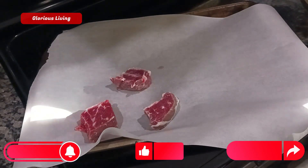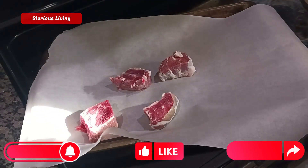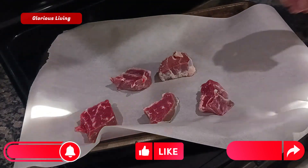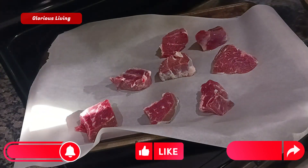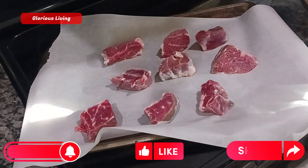First of all I'm going to bake my beef. You can use your air fryer, you can use your grill — it will all work perfectly. I will season it with some ingredients.